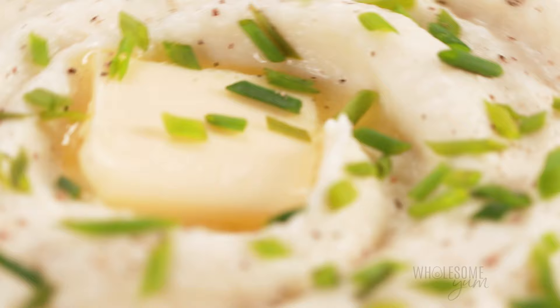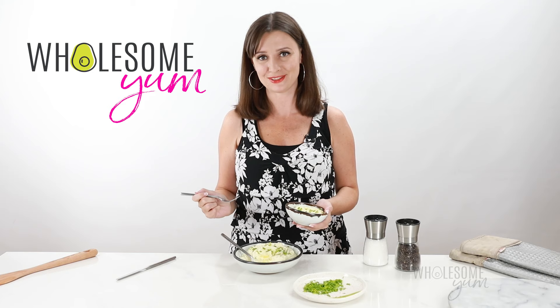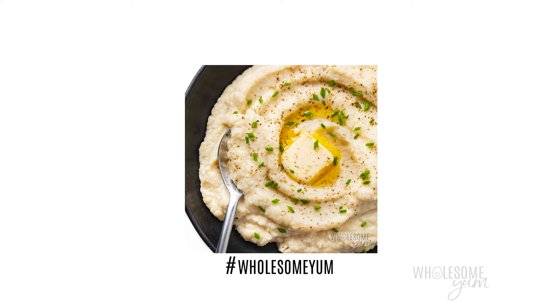Amazing — smooth, creamy. I almost can't tell that this is not potatoes. I hope you'll make this mashed cauliflower recipe soon. If you do, leave me a comment and tell me what you think — I love hearing from you. Snap a photo and post it with hashtag Wholesome Yum so that I can see it. See you next time on Wholesome Yum, where I share easy, healthy, and keto recipes, all with 10 ingredients or less.